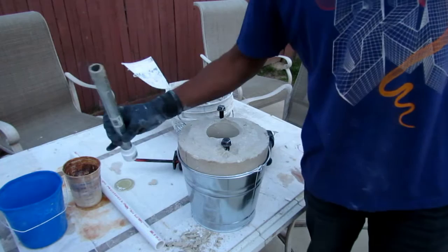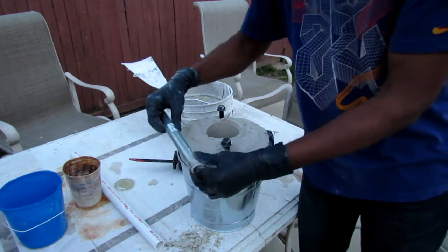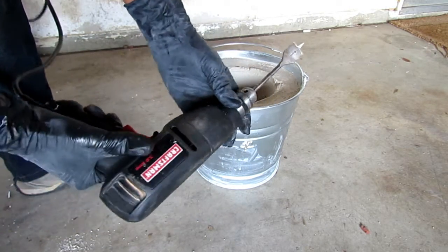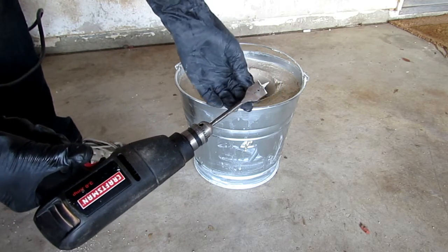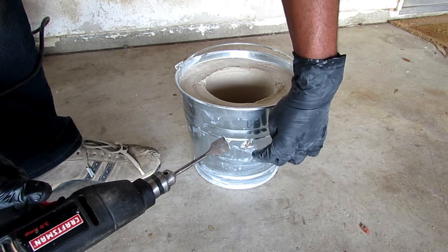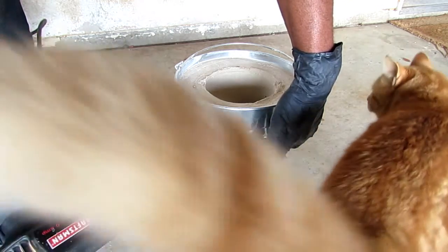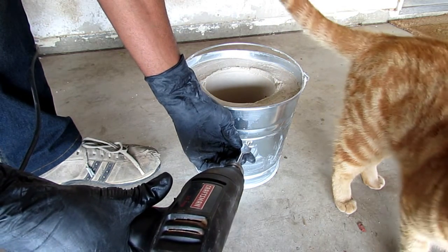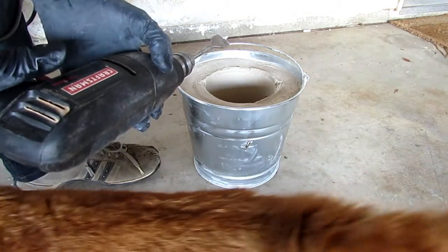Let me go ahead and cut a hole for the pipe. I'm using a standard drill with a one-inch drill bit — the same diameter as the pipe. I'm going to drill a hole straight through the galvanized steel bucket, then tilt the drill up and drill at a downward angle.